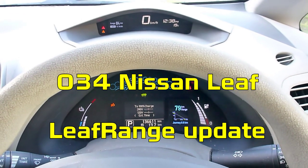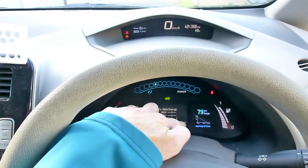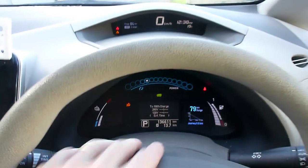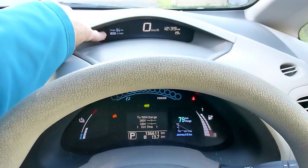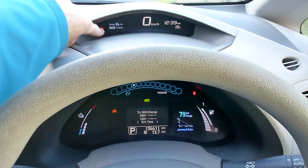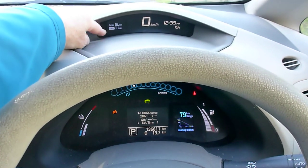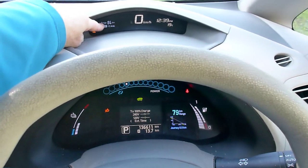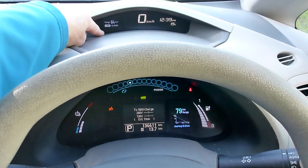Hi folks, Paul here once again. Welcome back. Time for an update on my range estimator project. Several years ago I built this battery state of charge project which fits inside the top eyebrow dash, and it calculates an estimate of range based on a fairly simple formula.